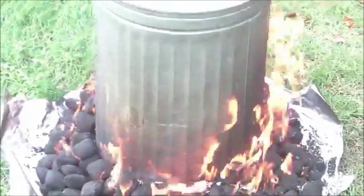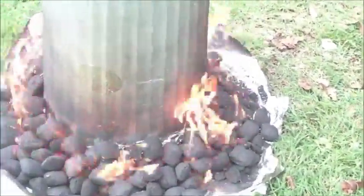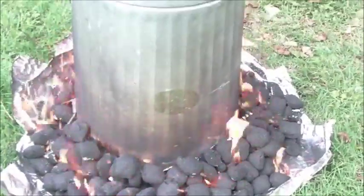It'll just cook that turkey to its fullest extent and be moist and juicy and delicious, and you're gonna love it.